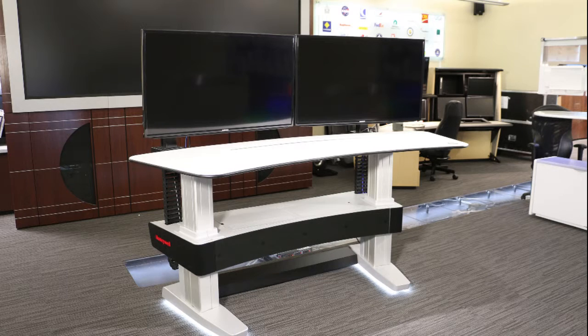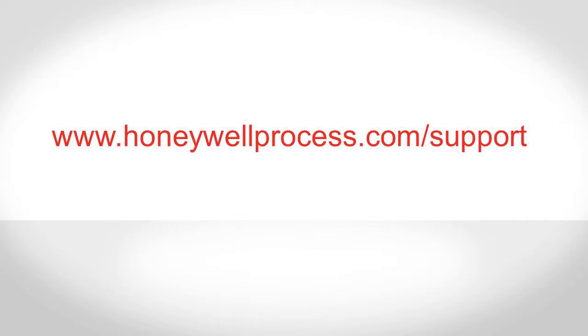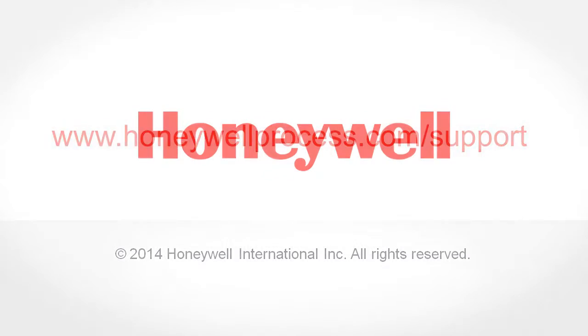The monitors are now attached to the Experian Orion console. You can find other videos at www.honeywellprocess.com/support.